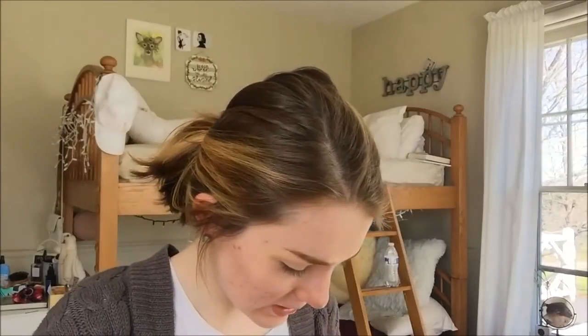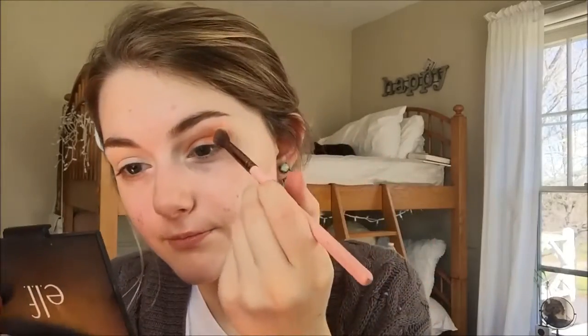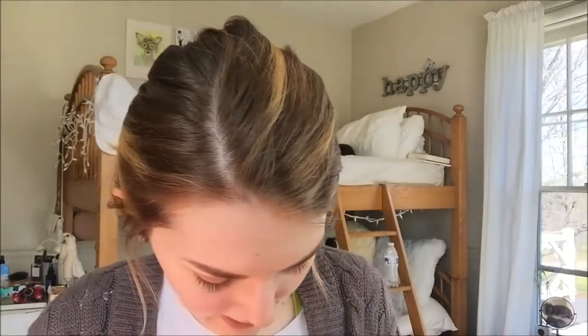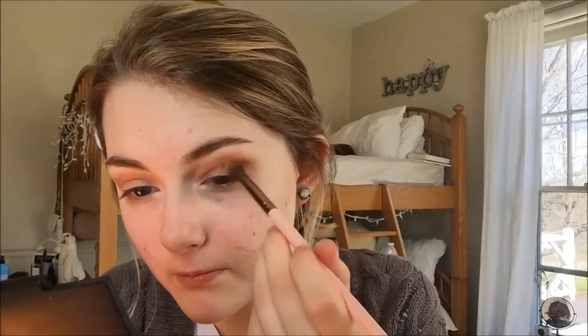I'm going to take the color Morocco first in my crease and kind of go from there. I wasn't expecting that — I mean I should have been. I just swatched these shadows and they look insane. We got Morocco hanging out in there. I'm going to use the color Madagascar next and just use that to deepen up the crease a little bit. These are from the Nubian 2. I have not touched the Masquerade palette yet.